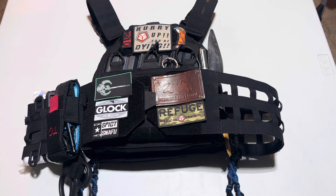Shalom, party people, and welcome to the 12th C. You've seen me wear it — I've used this thing a lot, but let's do an overview of my plate carrier.